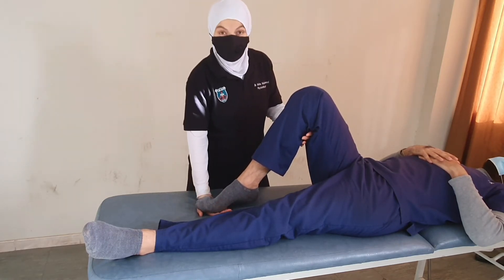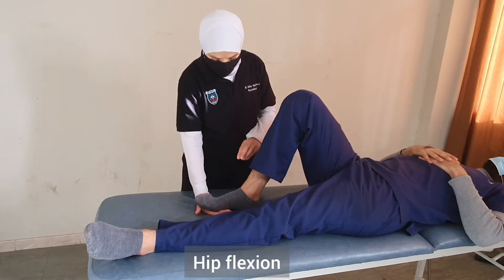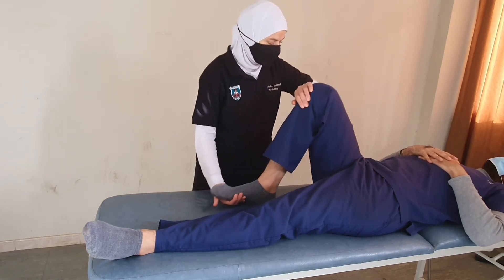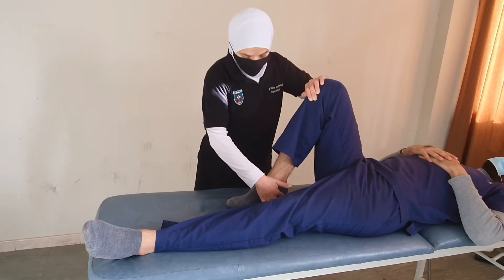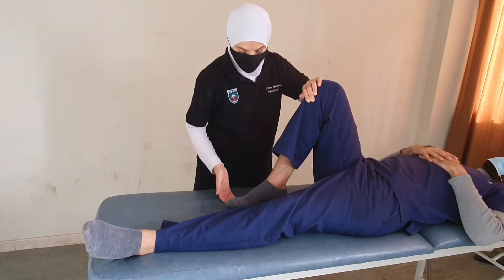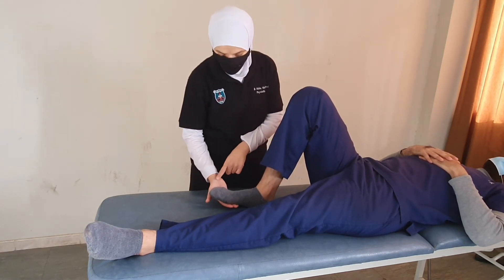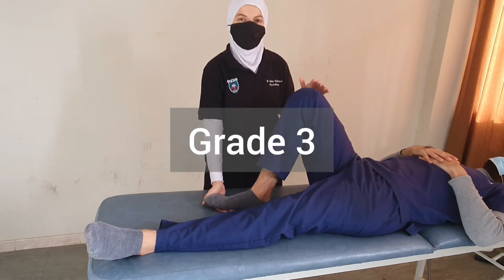A common substitution here is to use the hip flexors, so we need to pay attention that the patient is performing both components. If the patient simply flexes their hip, it might look as if they lifted the heel off the table, but they will not be providing resistance against the therapist's hand. We need to watch for that. This movement constitutes grade three.